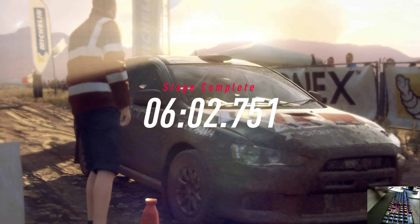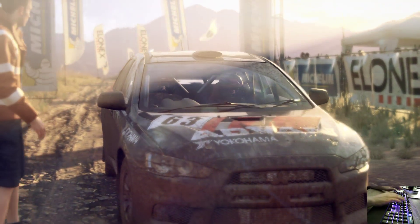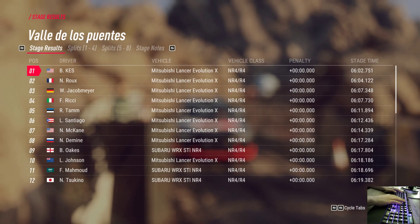We did really well in there. Could be a stage win. Woo! Cheers, Eugene. Nice. Thank you.